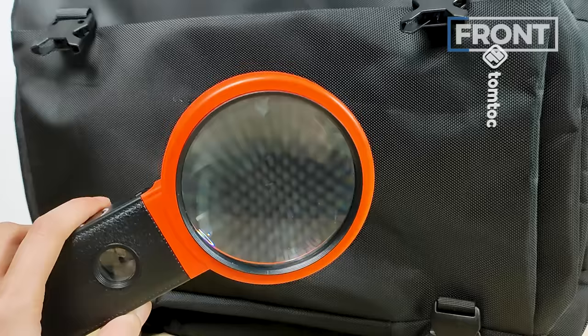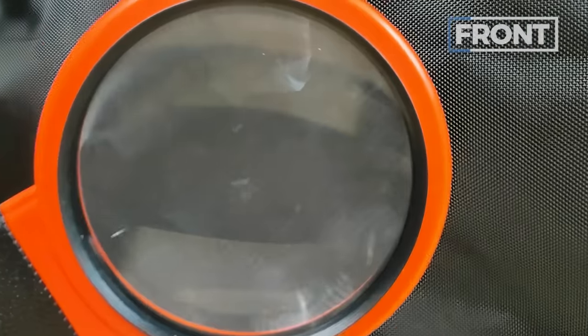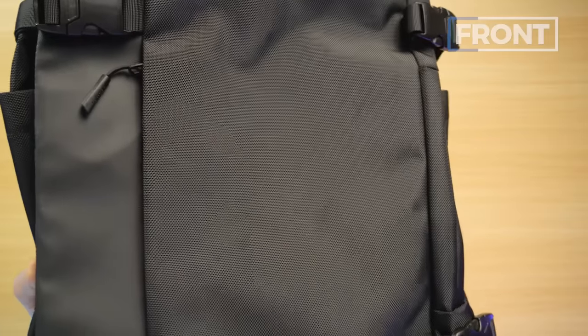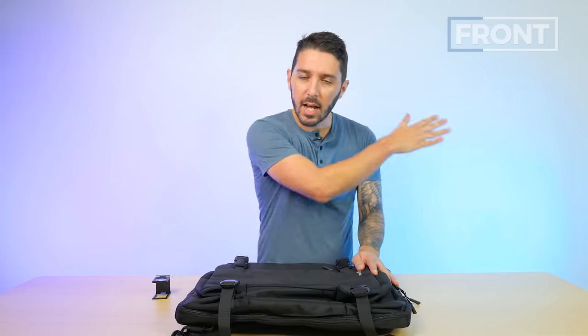Taking a closer look, ballistic nylon is a gorgeous weave. It's a fabric originally used by the army due to just how abrasion-resistant and durable it is. It's also got a really nice shine to it, so it looks premium, and it's known for not really catching hair — dirt just kind of slides right off.